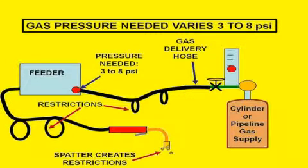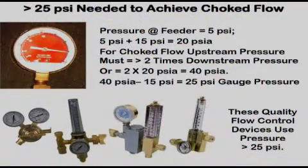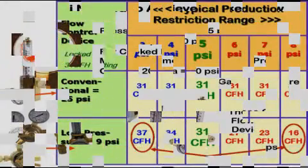Pressures vary and flows can change. The engineers that invented and developed the MIG process knew of the possible flow restrictions and used a principle called choke flow to automatically keep preset flow rates constant. Without going into the math, choke flow requires a minimum pressure upstream of the flow control device of 25 psi. That is why most quality flow controls operate from 25 to 80 psi, like those shown here.